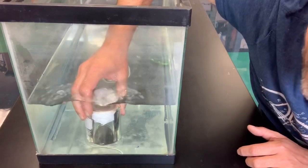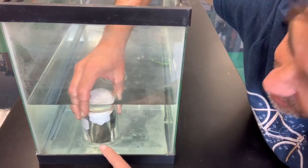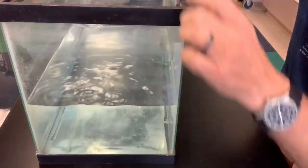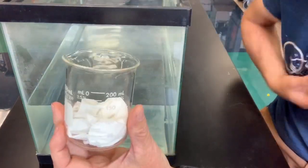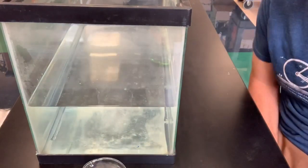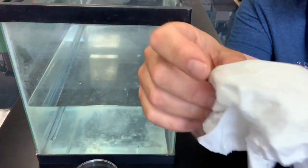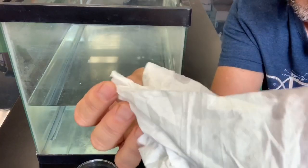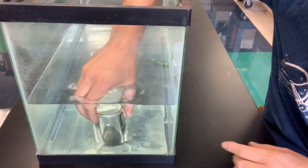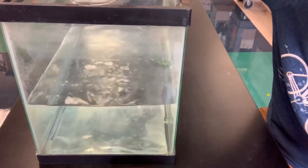It might be hard to see from your perspective, but the water only goes up to about right here — all of this doesn't look like there's any water in it. Let's see if that's true. Take this out, dry my hands off, pull the Kleenex out — and guess what? Perfectly dry. The only way that would be possible is if this is taking up space, and what's in the beaker? Air.